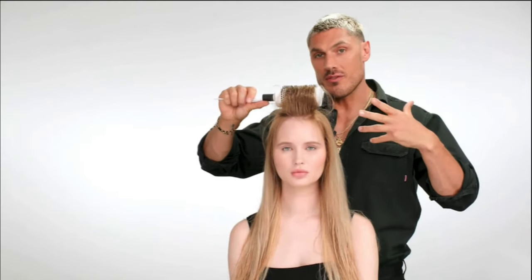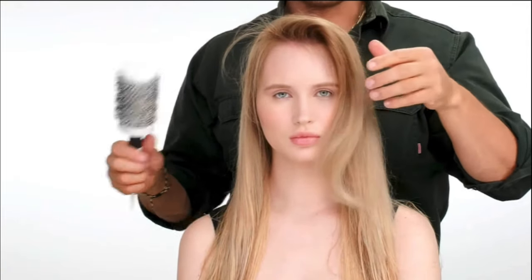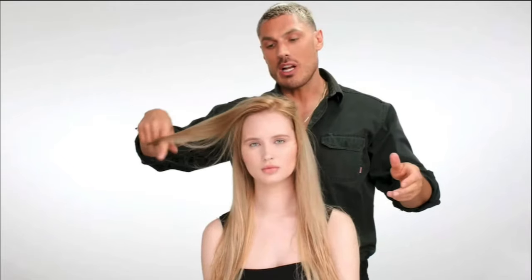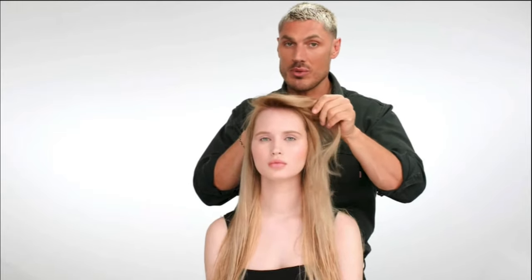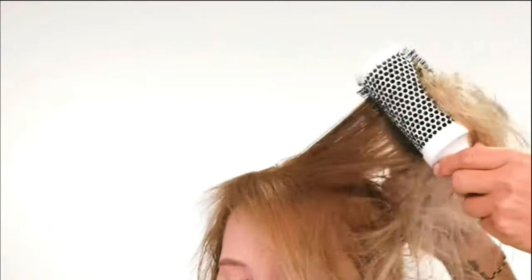I'm just going to show you the results. I've just blow dried the front section so you can see you instantly get a really nice pliable amount of volume. You can move it around from side to side, and the hair still has a great shine. Not only does it give volume, but it also has heat protection, which for me is really important. The hair is pliable, has hold, and still gives you that really beautiful finish.